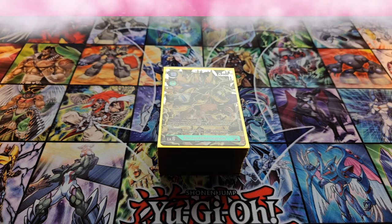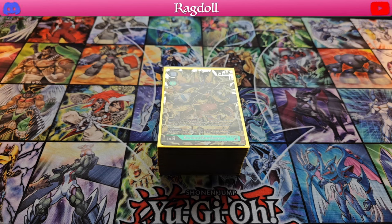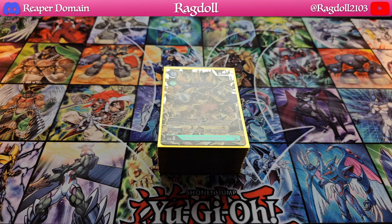Hey everyone, welcome back to another video. Today we're going to be doing a deck profile here for Ancient Beetlemon. Now, this deck, gotta admit, it is outdated, but it's still an incredibly fun deck.